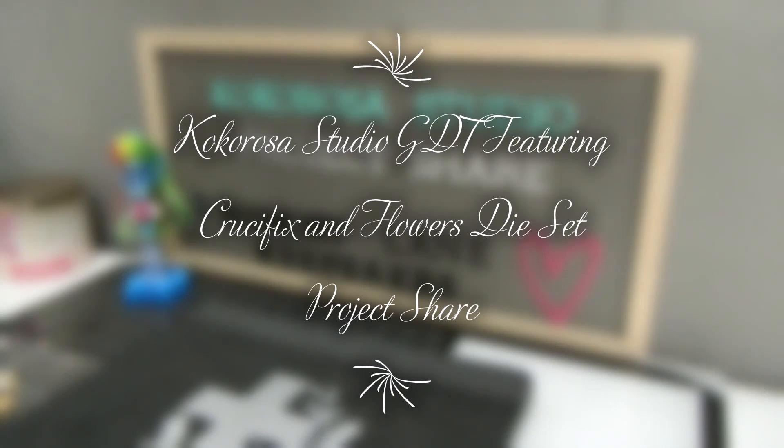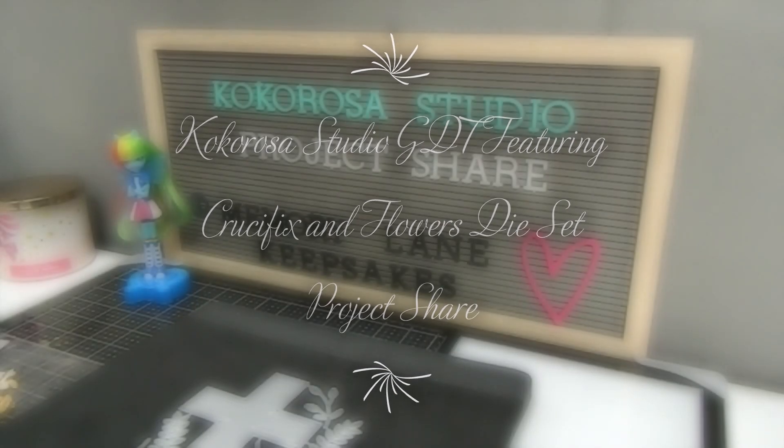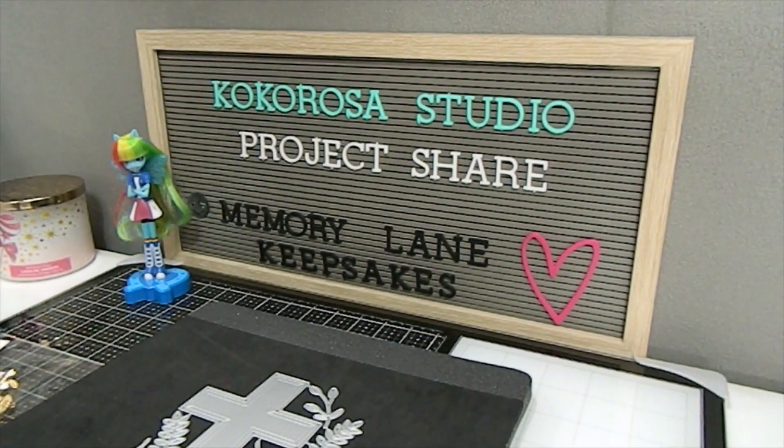Hi everyone, this is Tonya here with Memory Lane Keepsakes and welcome back to my channel. I am so glad that you guys are here today. I am back to share my project for Coco Rosa Studio as a guest designer. I have been working with Coco Rosa for some time now.